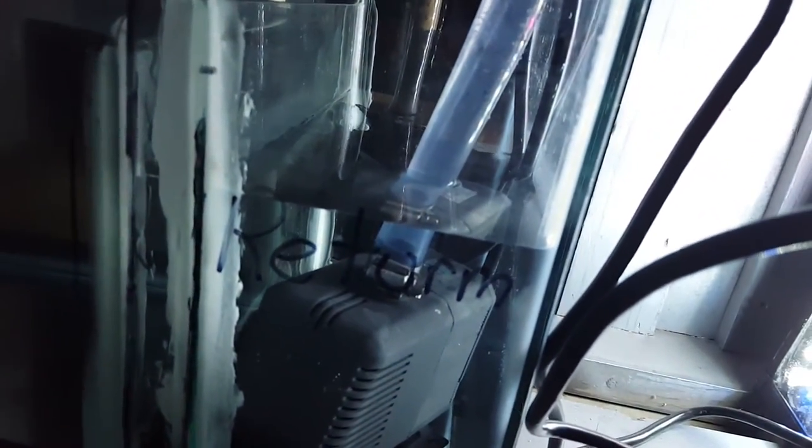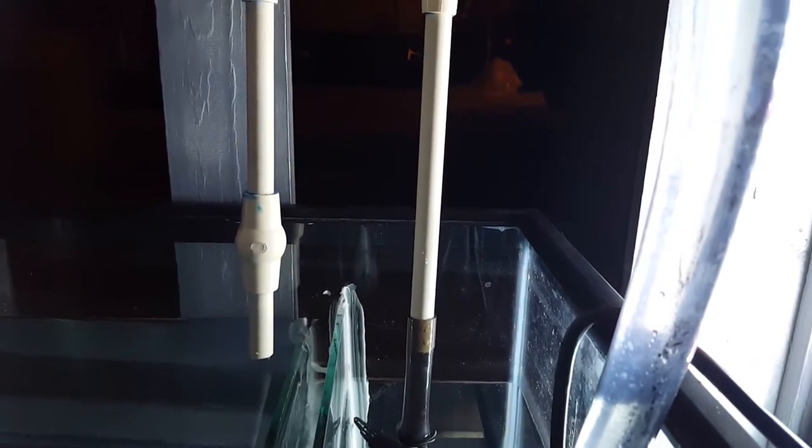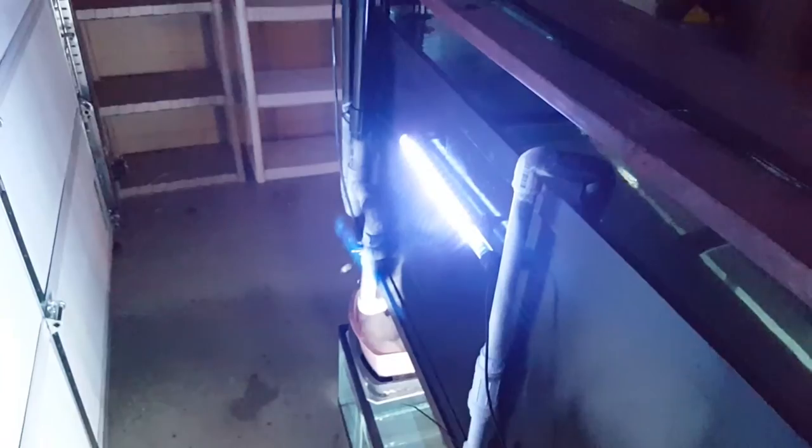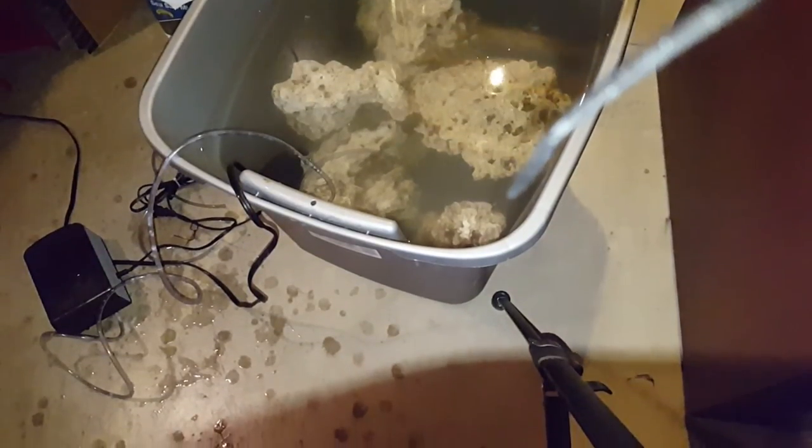For the naysayers, my pump and sump return line level is perfect — it hasn't moved at all running that extra powerhead pump over into the second chamber. Thanks for watching, guys.